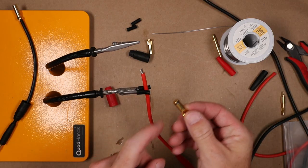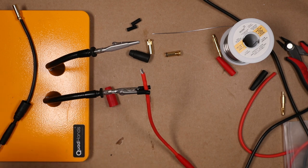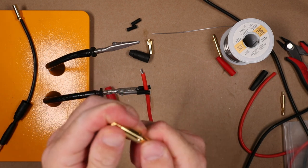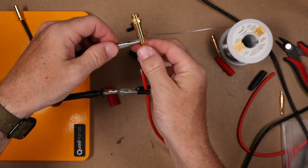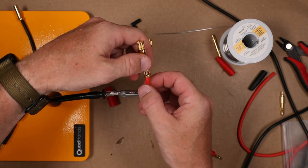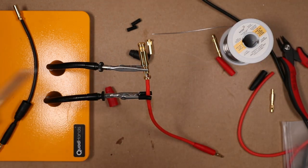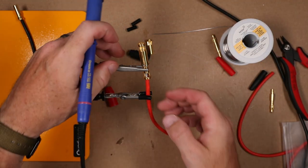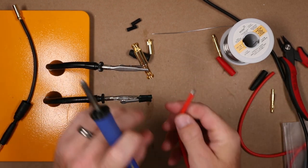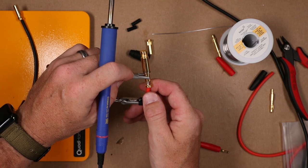A trick with these anti-spark connectors — cover the anti-spark section while soldering as it acts as a heat sink. If you don't, it will melt and negate the anti-spark feature. Also, make sure to put your plastic part on first before soldering. Working in a 90-degree garage makes all this a lot more challenging.